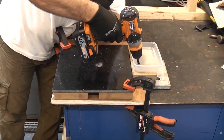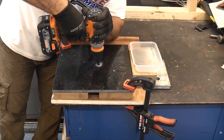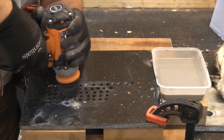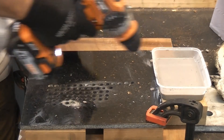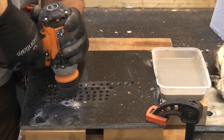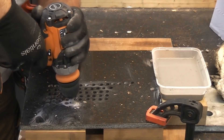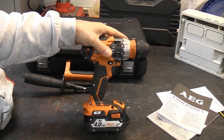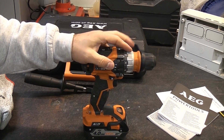Swapping over to a JCB Diamond Tech hole saw, we can power through granite tiles absolutely no problem at all. I actually managed to drill over 60 holes in this tile using just the one battery. This is a very powerful and very useful drill, and if you can pick one of these up for the right money I would highly recommend it.